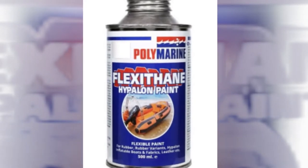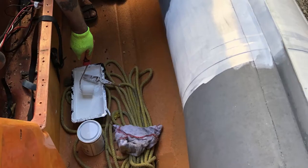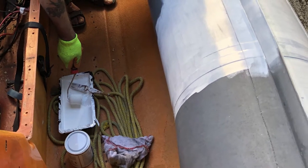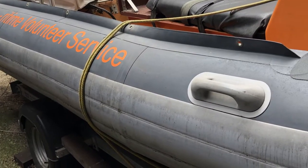We bought the Flexithane Hypalon paint, which is about 50 pounds for half a litre. They say you can do about three, maybe three metres squared. I don't know exactly the size of these sponsons, but I'm thinking maybe ten metres squared in total.